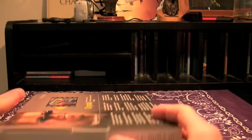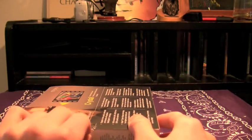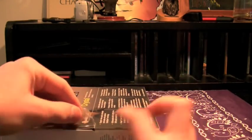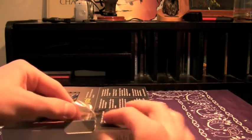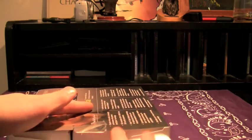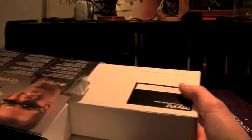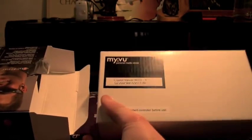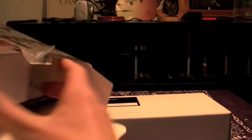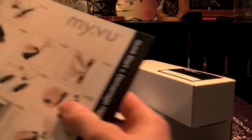Now this one does look like a return product because the sticker label has been removed, but that's fine. It was given to me by MyView, so totally fine with that. Pull this open right here. That's probably the physical unit, that's all the connection cables, and here's the directions.